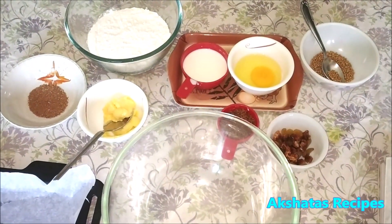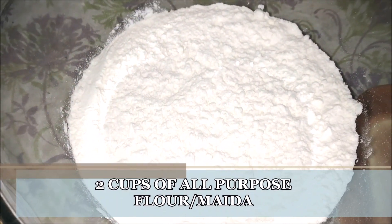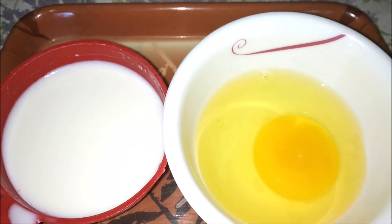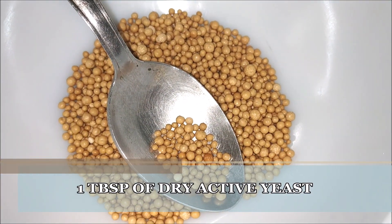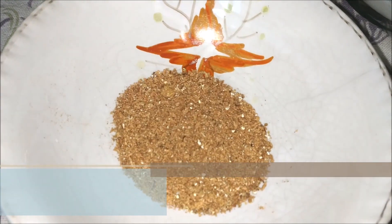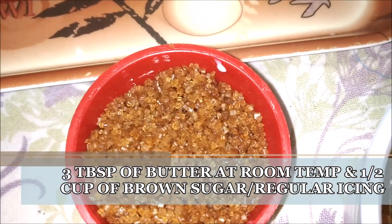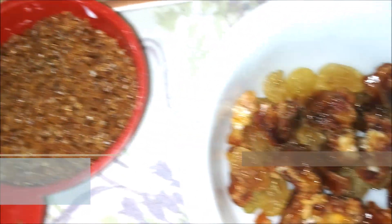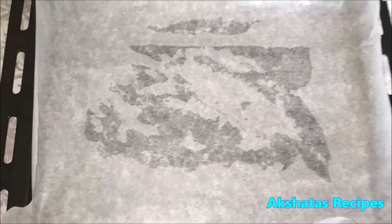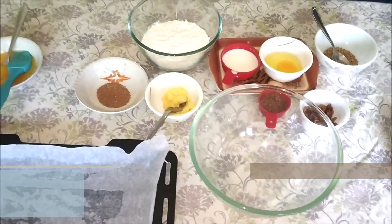Here are the ingredients we require. I have two cups of maida or all-purpose flour — I'll leave a full ingredient list in my description box below. This is half a cup of warm milk and one egg; the milk has to be warm and not hot. One tablespoon of dry active yeast. Then a spice mix consisting of one-fourth teaspoon of cinnamon, three or four cardamom, and one-fourth teaspoon of nutmeg powder. Three tablespoons of butter at room temperature, one-fourth cup of brown sugar — you can also use regular icing sugar — and some dry fruits: raisins, black currants, and dates. For the glaze, one egg and two tablespoons of milk.